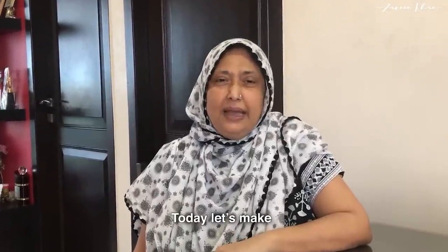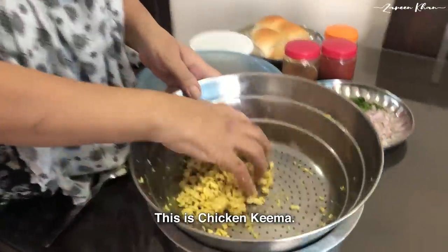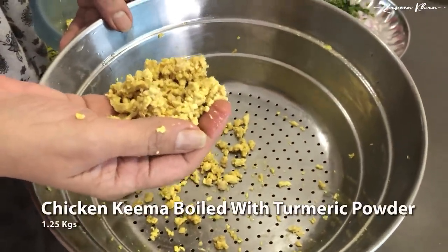Assalamualaikum. Today I am making chicken kebab. Chicken kebab is made with chicken which I have boiled with salt.